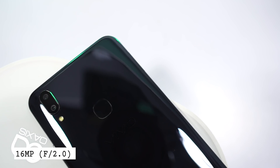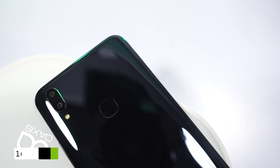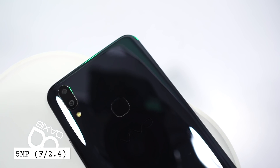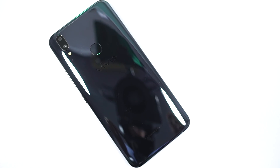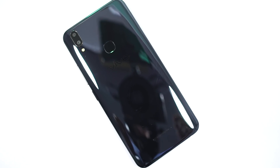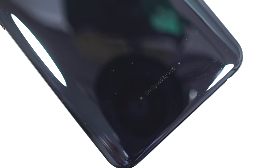On the back, we have the dual camera setup with a 16MP primary camera with f/2.0 aperture, and a 5MP secondary camera with f/2.4 aperture. That's followed by a single LED flash, a fingerprint scanner, Vivo branding, and at the bottom it says 'Designed by Vivo', with two plastic notches on either side to keep your phone slightly elevated to prevent scratches.